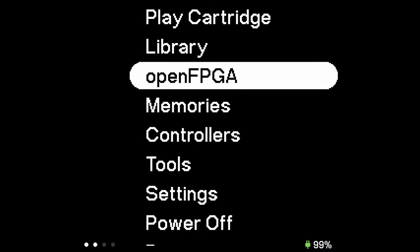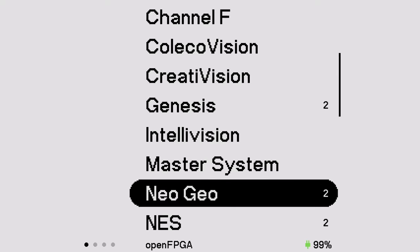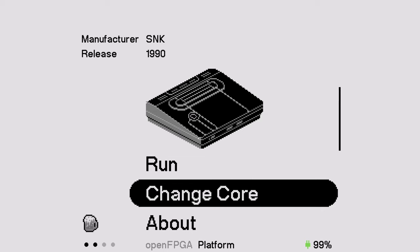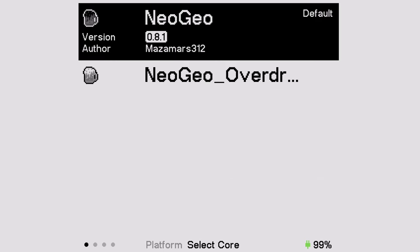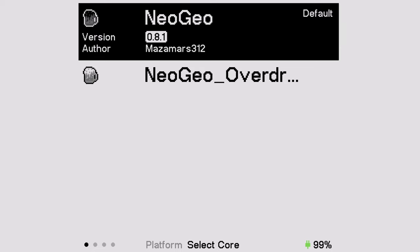When you come into your Analog Pocket — whether you're docked or handheld — go into Open FPGA. Even though the Neo Geo is considered an arcade system, it's going to be under Consoles, probably for the AES. You'll see a number two next to it because there are two different cores. By default it's going to be the default Neo Geo FPGA core, and underneath that will be Overdrive, which allows you to overclock the CPU to alleviate slowdown on some games like Metal Slug 2 — I'll show you how that works later. Make sure it's defaulted to the standard core so you're on the same version as me.